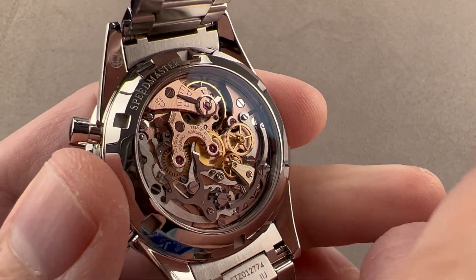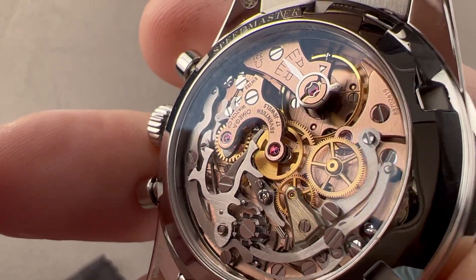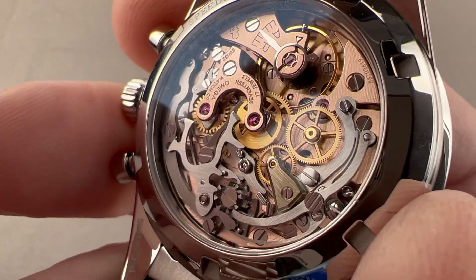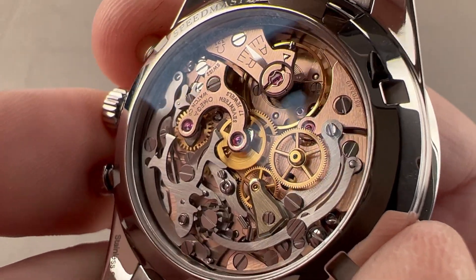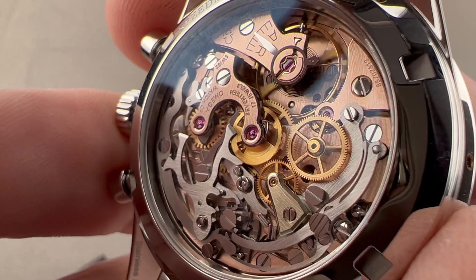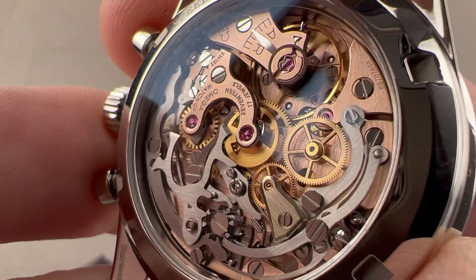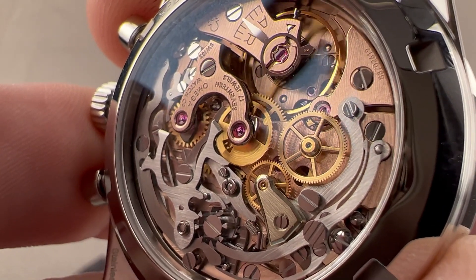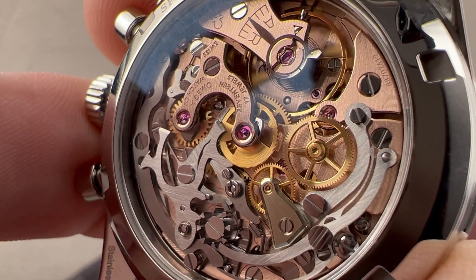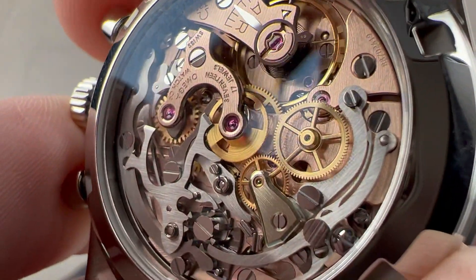When we flip it over, you can see what we came for — this is the caliber 321. It's LaMagna-based, specifically the LaMagna 2310 rather than the later cam-based LaMagna 1873. All moon watches and pre-moon watches have LaMagna-based movements; this one features the older one based on the 2310, which was a slow-beat column wheel movement that many people appreciate for aesthetic and historical reasons. The finishing standard here is actually a little bit better than what you'll get on the current 3861 — it's more like the old display caseback caliber 1863. These are built in a special workshop. They are slow-beat at 18,000 vibrations per hour, manual wind, with a 55-hour power reserve. You can see a lovely column wheel with a lateral clutch — both a tactile pleasure and an aesthetic pleasure.